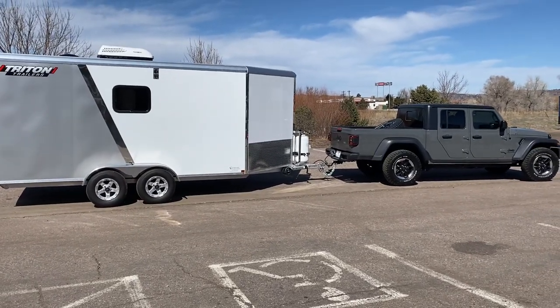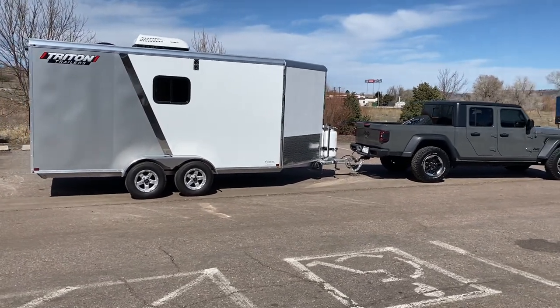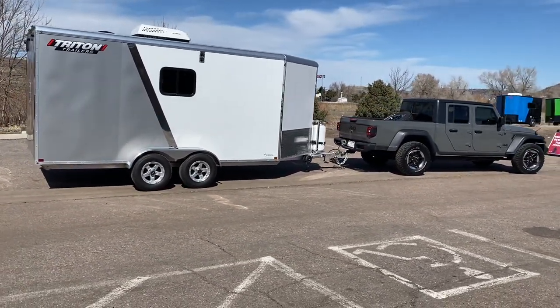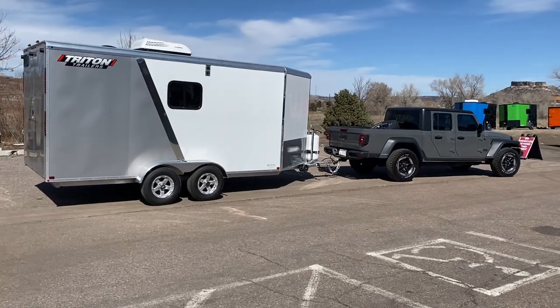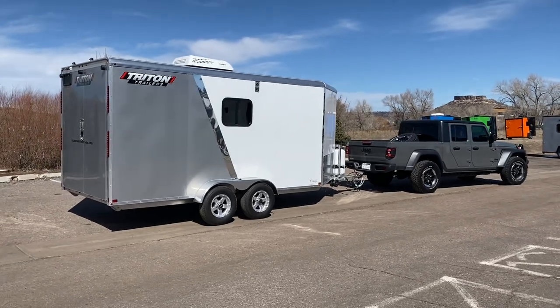Behind a Jeep Gladiator, it tows amazingly because it's aluminum and super lightweight, giving you that great multi-use trailer — your bug out trailer or a snowmobile trailer for the wintertime. Give us a call at 303-688-8485 or always online at getmytrailer.com.